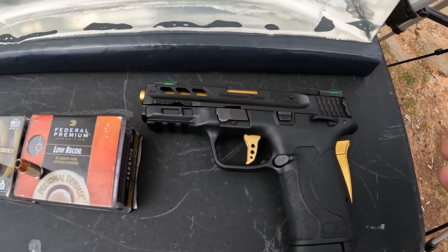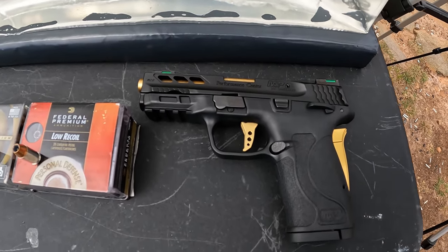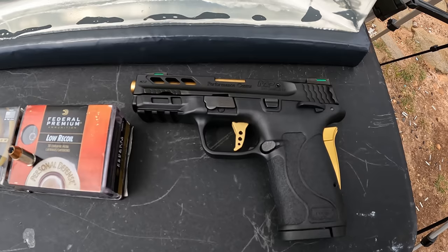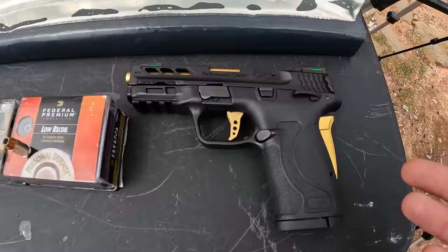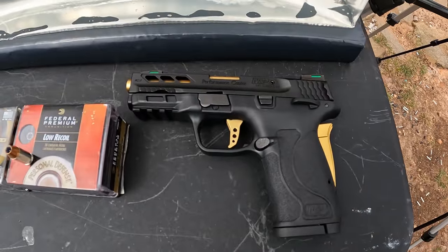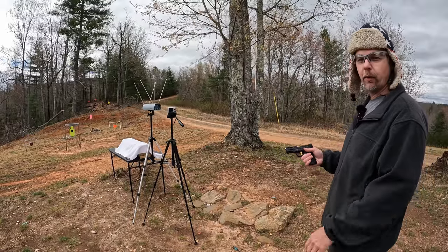The tool we're using is my M&P Performance Center Shield EZ chambered in 380, with a three and a half inch barrel — technically a little bit over three and a half if you count the ported nub sticking out the end, but basically a three and a half inch barrel. This is the only 380 I own, so hopefully we get some good performance out of these Hydroshock Deeps.